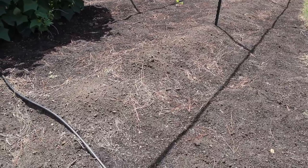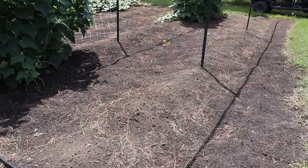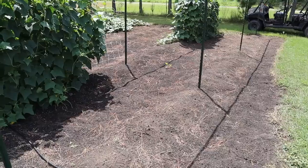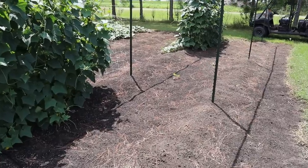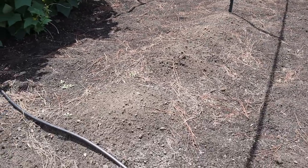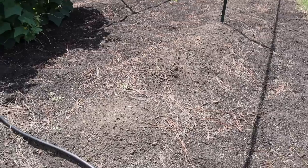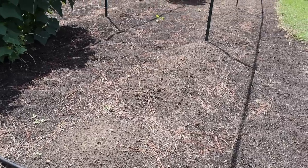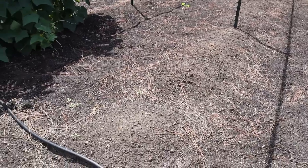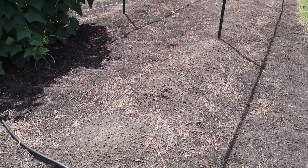We've already got drip tape buried where our two rows of peas are going to go - that drip tape is left over from the tomatoes we had here back in the spring and early summer, so we don't have to worry about setting up any irrigation. The only thing I'm going to do is rake up these rows a little bit and make my hill a little more even. We've got some spotty mounds from where we hilled those tomatoes, so I'm going to take my rake and even this out to make a nice little mound for planting.